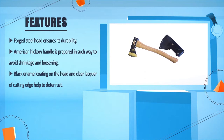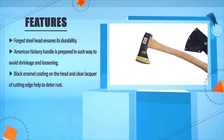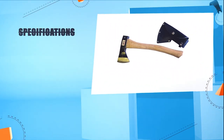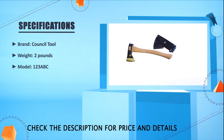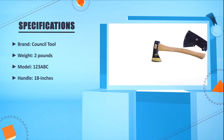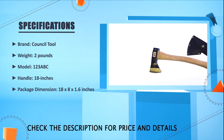Black enamel coating on the head and clear lacquer on the cutting edge help to deter rust. Brand: Council Tool. Weight: 2 pounds. Model: 123ABC. Handle: 18 inches. Package dimensions: 18 by 8 by 1.6 inches.